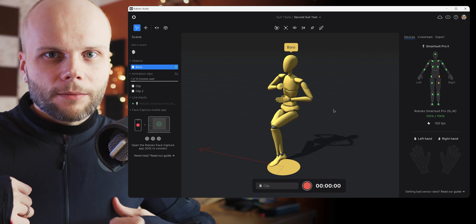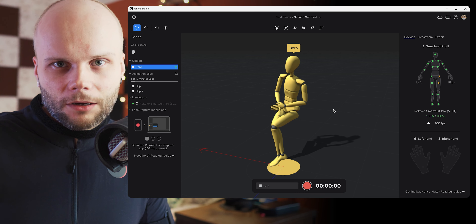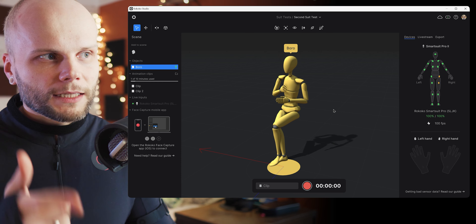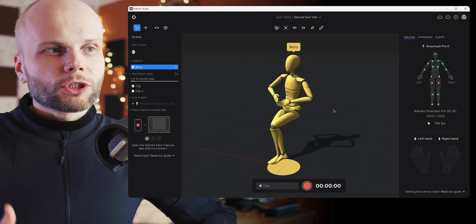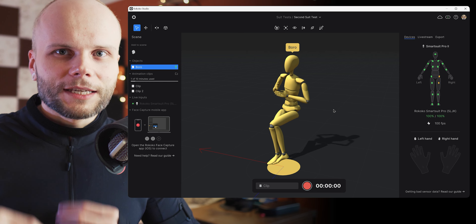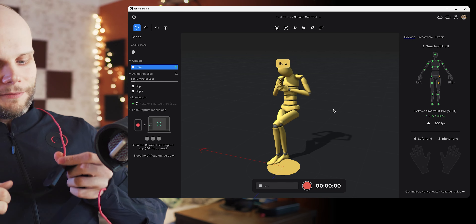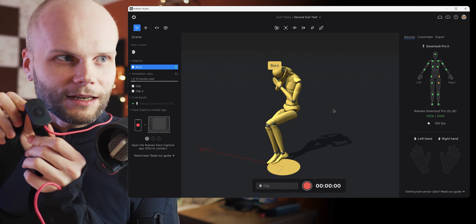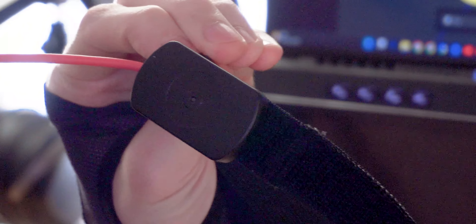In here it works differently — there are no cameras anywhere. I can literally take my laptop and the suit and capture my movement anywhere, even outside, by using the hotspot from my phone. It uses Wi-Fi to connect, but to capture movement it uses — I guess the easiest way to show you is the headband — these kind of sensors.